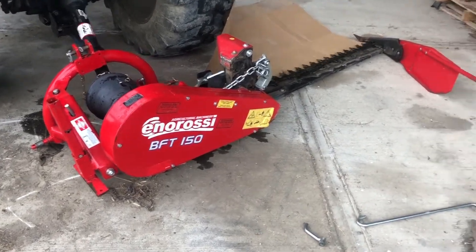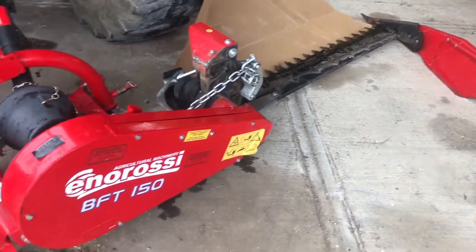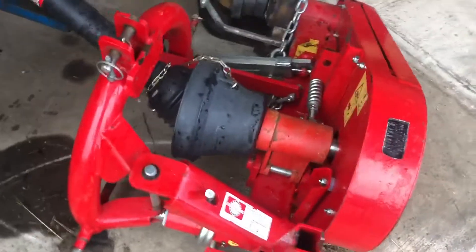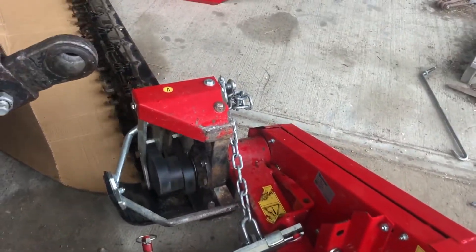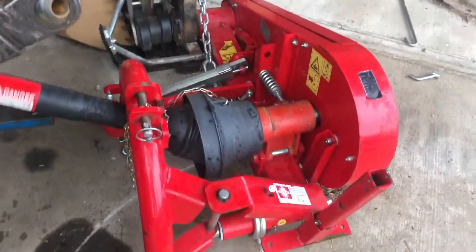There's a nice little three-point hitch sickle bar mower. It's a Rossi, or N-Rossi, BFT-150. This is the double cut mower that you'll see on all the modern sickle bar mowers. It's got a standard category one three-point hitch, and a five-foot bar, so it'll fit up to some of your smaller tractors.